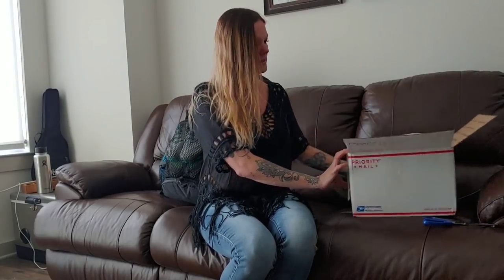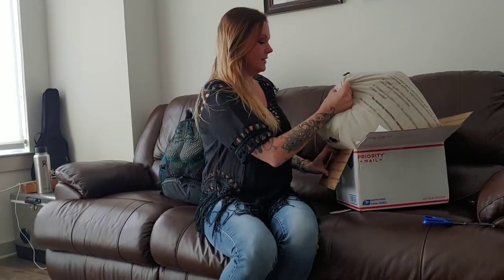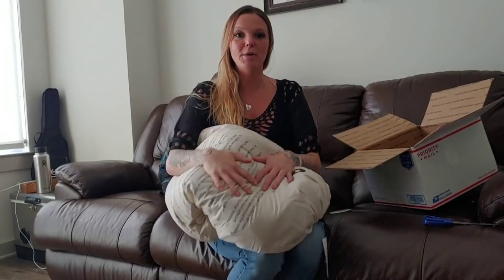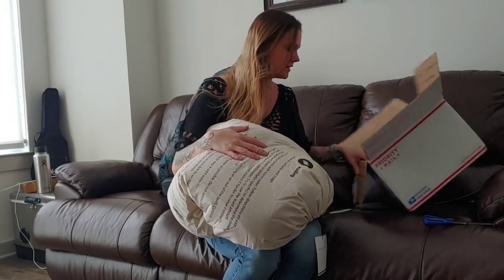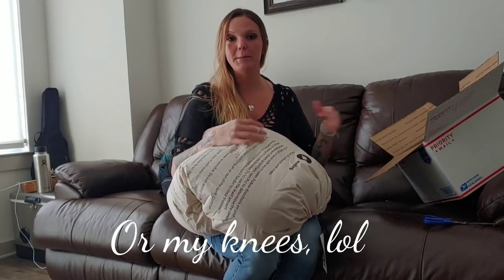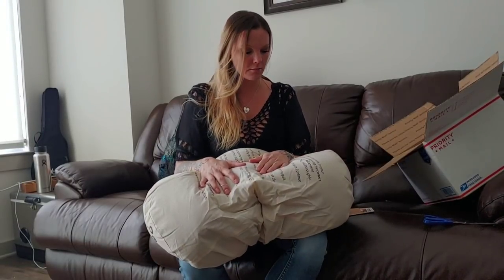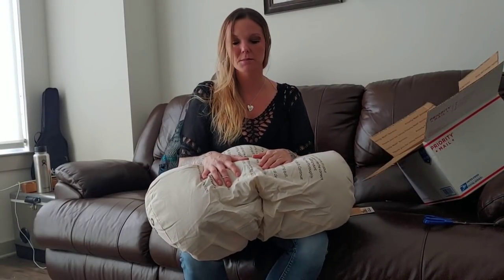This is not a mummy bag, which I used last year on the AT - I used the Sierra Designs mummy bag. This time I'm going with the quilt because I got a little claustrophobic when I couldn't move my feet in the mummy bag. And this you can open up into a full blanket.